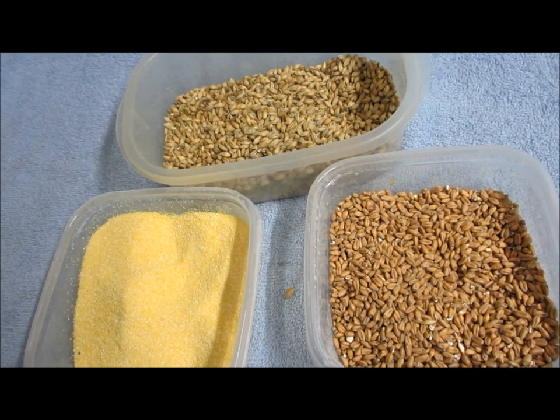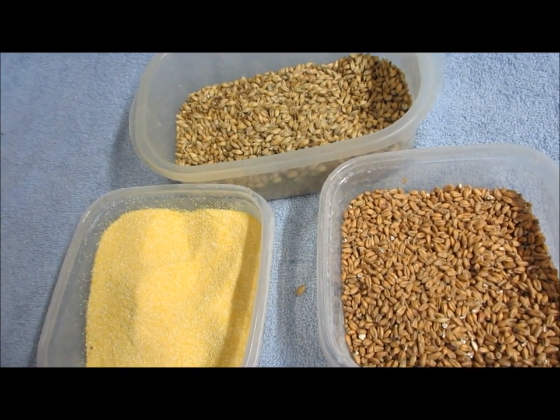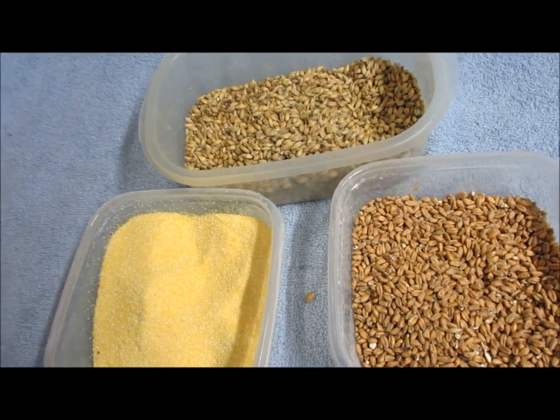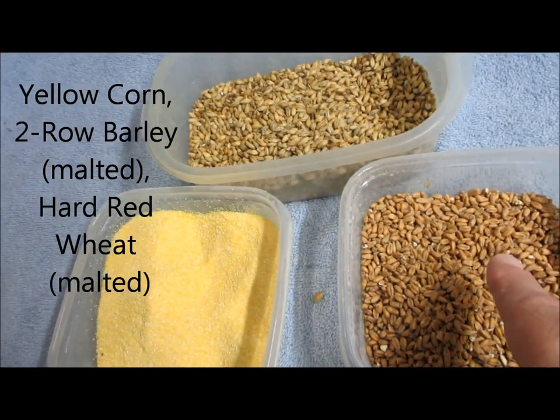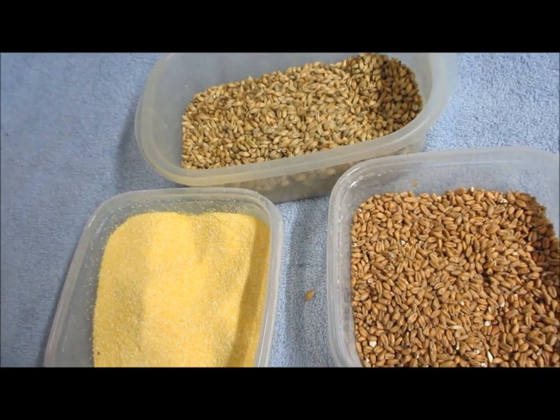Our mash bill for the whiskey we're going to be making is very similar to the mash bill employed when making Maker's Mark Kentucky bourbon. There are three grains that comprise the mash bill: corn, two-row malted barley, and hard red winter wheat.